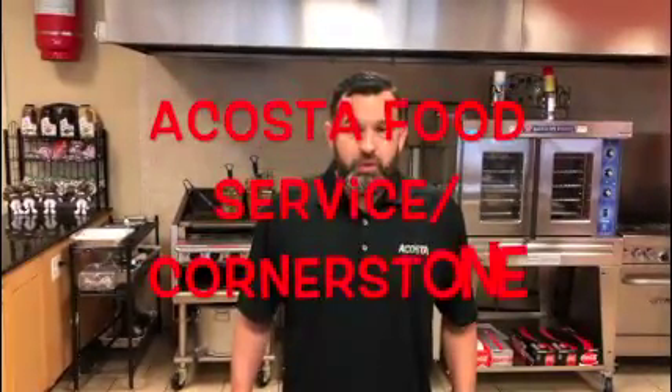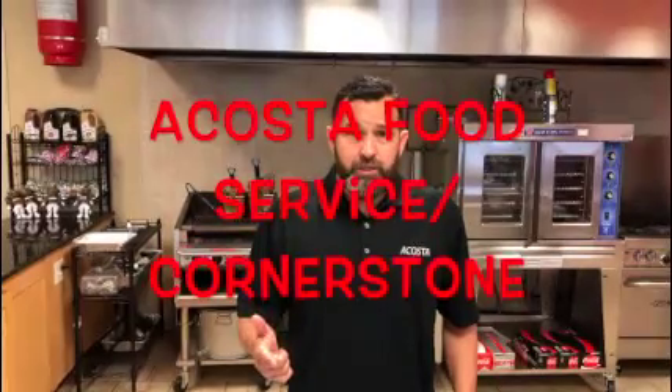Hey guys, how's it going? John Dominguez here with Acosta Cornerstone. I'm also here working with Rene Lopez with Acosta Food Service who handles our K-12 side. I just wanted to put together a video for you guys so you can see some of the options you have on the K-12 side.